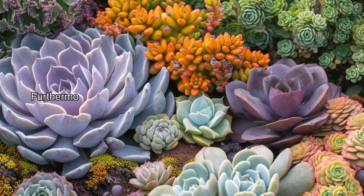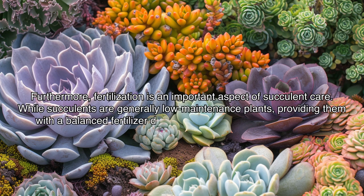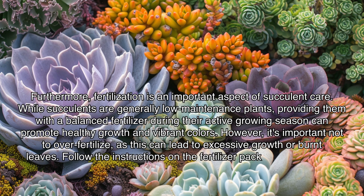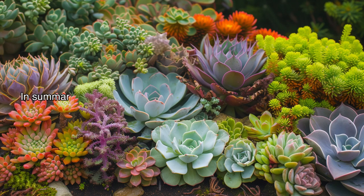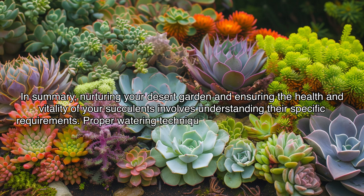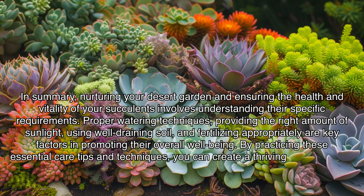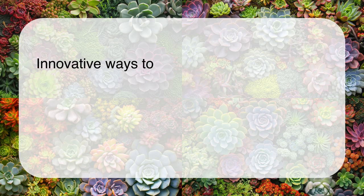Furthermore, fertilization is an important aspect of succulent care. While succulents are generally low maintenance, providing a balanced fertilizer during their active growing season can promote healthy growth and vibrant colors. However, avoid over-fertilizing, as this can lead to excessive growth or burnt leaves. Follow the instructions on the fertilizer packaging and adjust frequency and strength based on the specific needs of your succulents. By practicing proper watering, providing the right sunlight, using well-draining soil, and fertilizing appropriately, you can create a thriving desert garden filled with beautiful, resilient succulents for years to come.